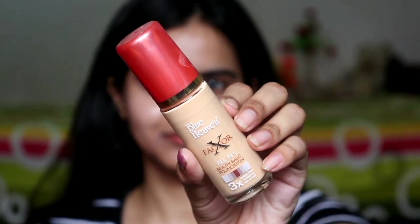I have already put a moisturizer on my face. My skin is now prepared for makeup. First of all, I am applying Blue Heaven X Factor foundation on my whole face and neck. Honestly speaking, I didn't like this foundation. This foundation has a very runny consistency and it is not perfect for summer.